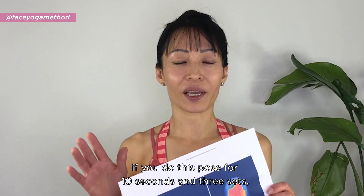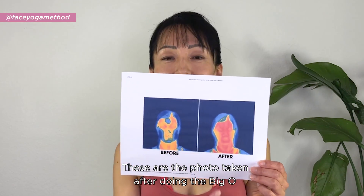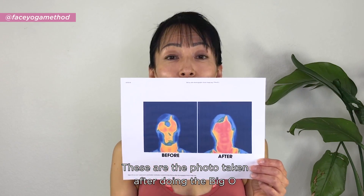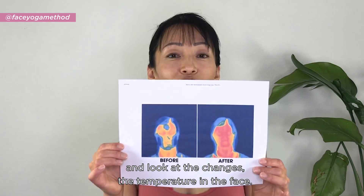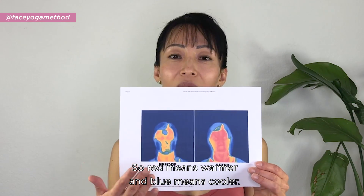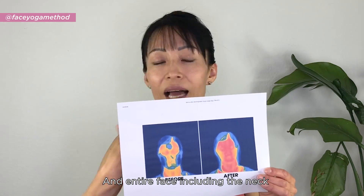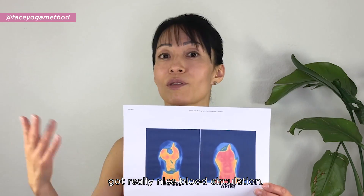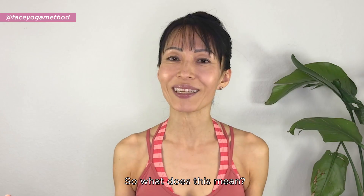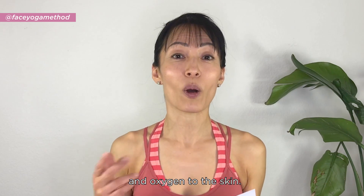The Big O — if you do this pose for 10 seconds and 3 sets, look at that. These are the photos taken after doing a Big O using a thermographic imaging camera. Look at the changes in the temperature on the face. Red means warmer and blue means cooler. The entire face, including the neck, got a really nice blood circulation. Good blood circulation means more nutrients and oxygen to the skin.